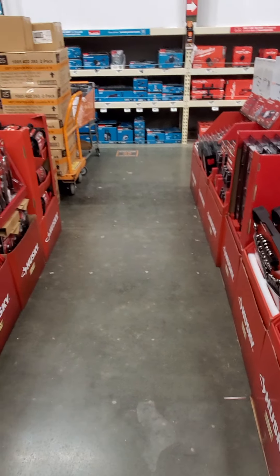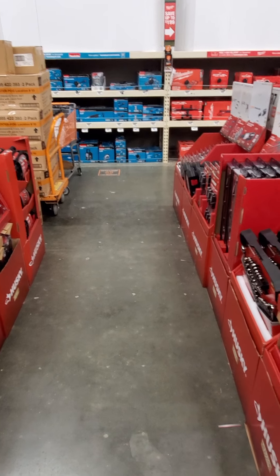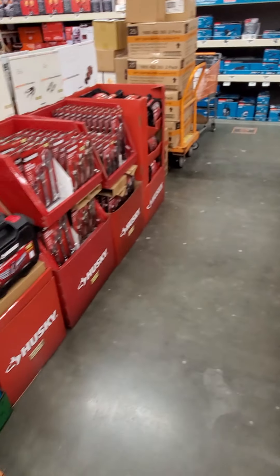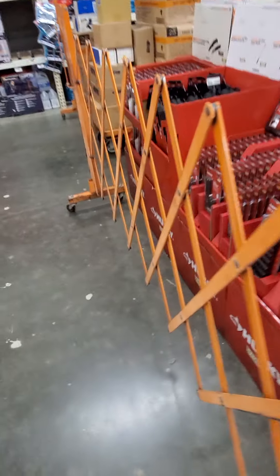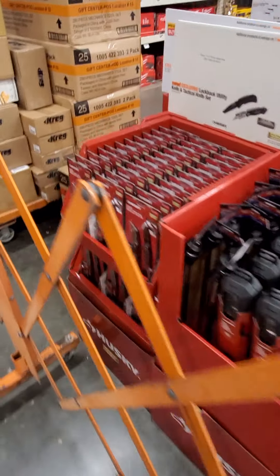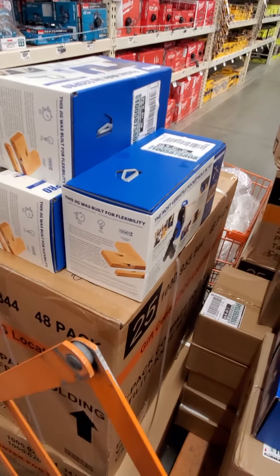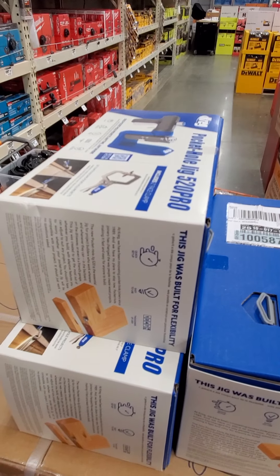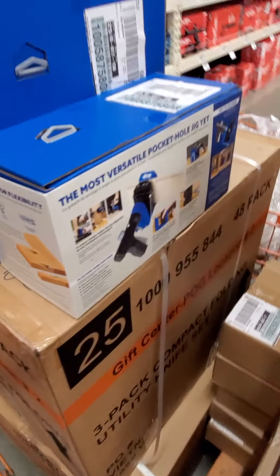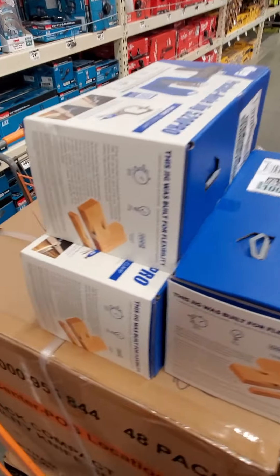But if you look back here on the back wall, you can see the new buy-one-kit-get-one-free tools. They haven't put that up yet. We got some of the Milwaukee tools back here. We do have the rear handle FlexVolt kit for $249 down there in the bottom.